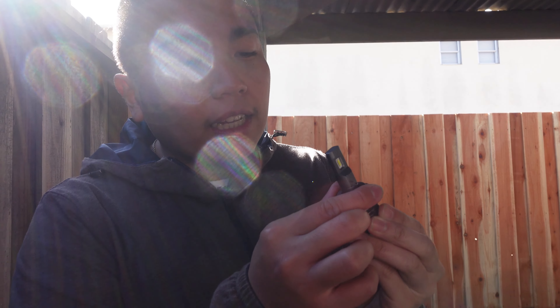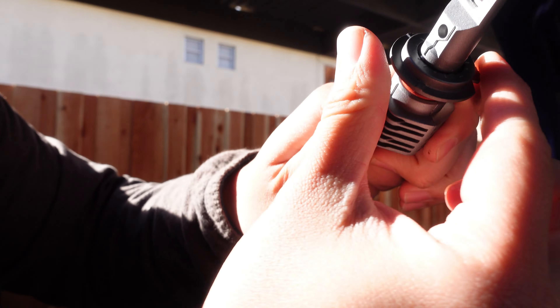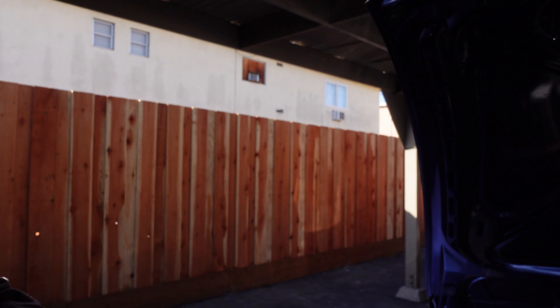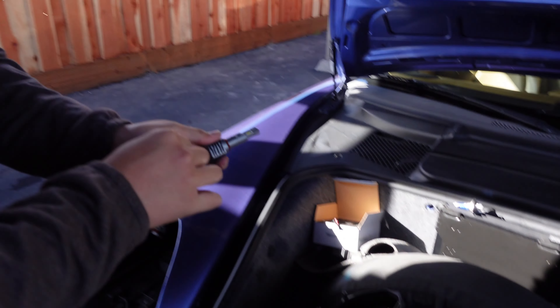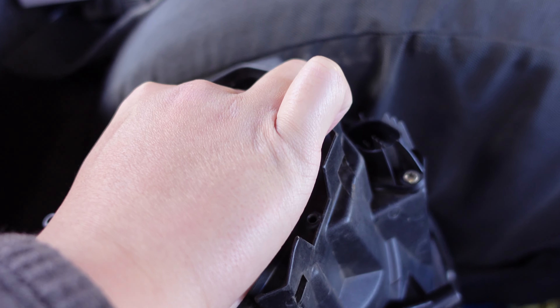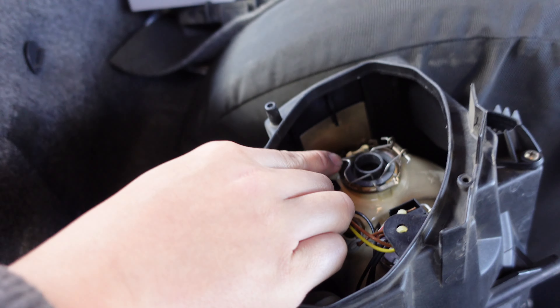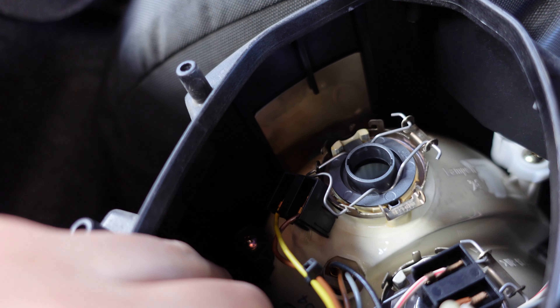Before you put it inside the headlight assembly, you have to take out this guard right here — it'll be easier for you to install that way. There are some notches that you just twist all the way to the left, and you'll redo it the other way once you plug it in so it's secure. Then you take this little adapter and put it right where the H7 bulb used to be, and lock it in place by pushing it up and down.